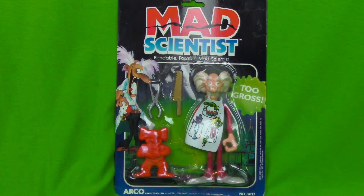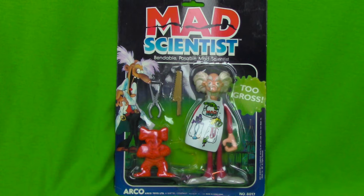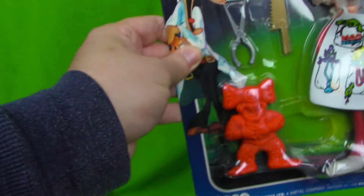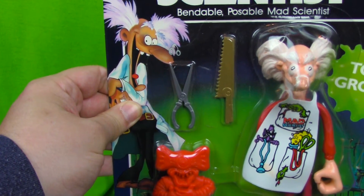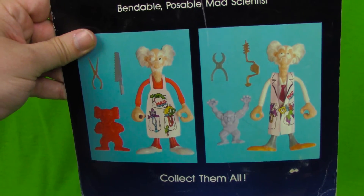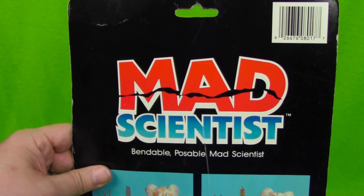You know I love me some Mad Scientist. This is Mattel's line from 1987 that I just couldn't get enough of. This was on par with the Mad Balls, Garbage Pail Kids, everything else in the gross-out era for me. This is just a single poseable bendable figure — he comes with this little monster. I always wanted this particular one when I was a kid, but I had the one that was in the lab coat instead, which you see on the back here. It's really awesome to finally have this guy in package — the package could be in better shape, but it's not in terrible shape, so I'm thankful for that.